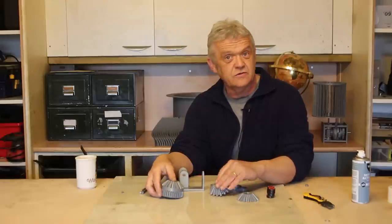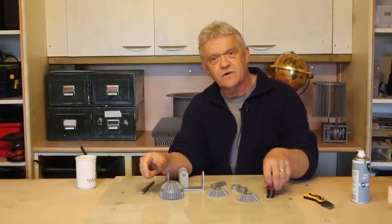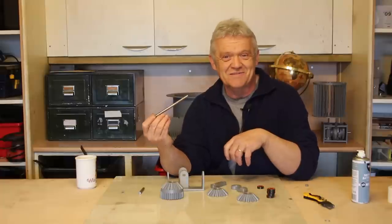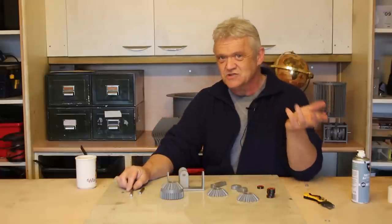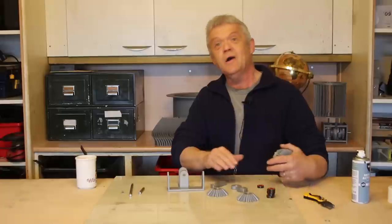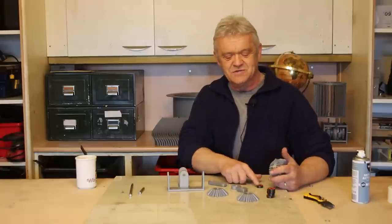I try to design things so they use the same components — universally I use 22mm skater bearings and 8mm bar — so we don't have to have a load of different stuff. We can do this having just a few regular bits and pieces that we use repeatedly.